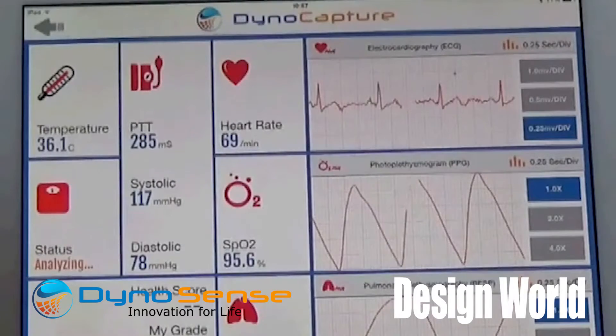Hi, I'm Lee Teschler from Design World magazine. I'm here with Saeed Azimi from Dynasense. Dynasense has used vast electronics to make some measurements of human systems, including blood pressure, without using a blood pressure cuff.